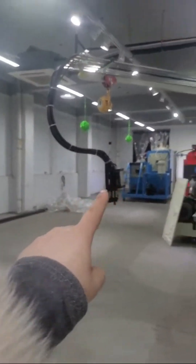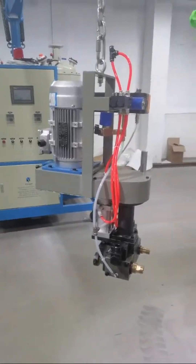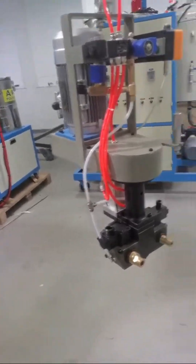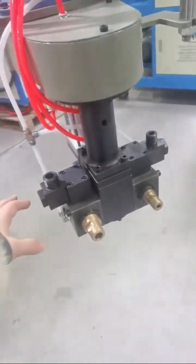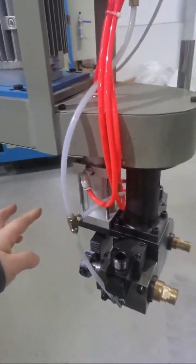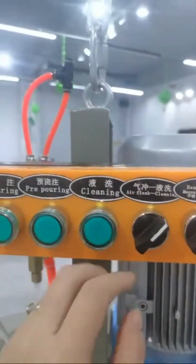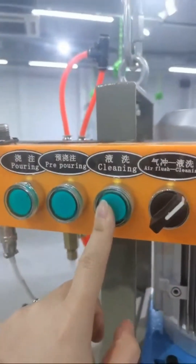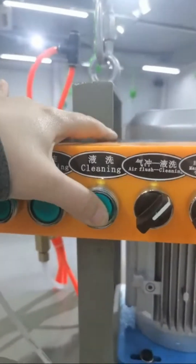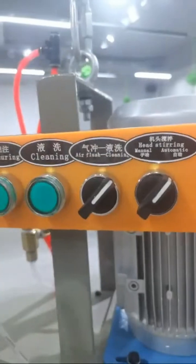The high pressure forming machine is safer than the low pressure forming machine — but that doesn't mean the low pressure forming machine is not safe, it's also safe. After each injection, the low pressure forming machine needs to be cleaned. You can see this red threaded pipe, which is for the cleaning agent to go in and out. We clean the mixing head first with a liquid flush, then an air flush, and it will be cleaned very well.